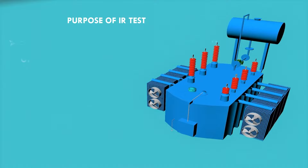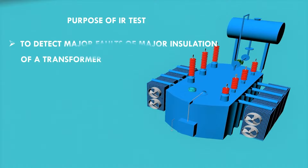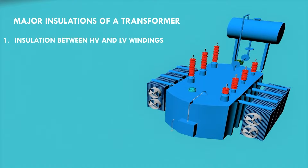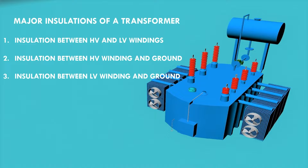The purpose of this test is to detect major faults in the major insulations of a transformer. The major insulations in a transformer are: number one, insulation between HV and LV windings; number two, insulation between HV and ground; and number three, insulation between LV and ground.